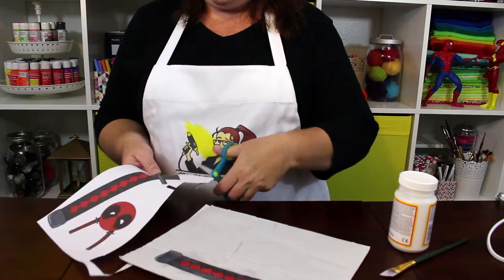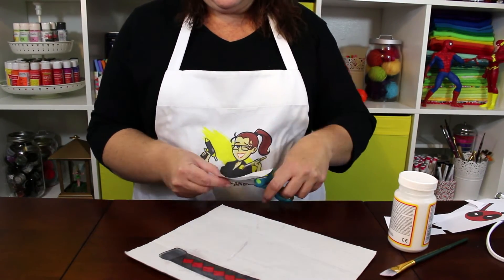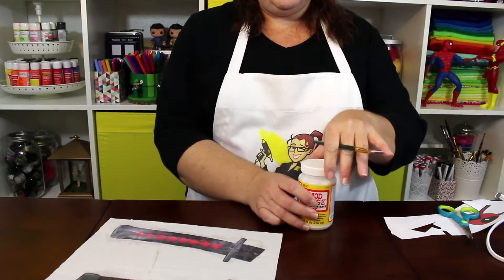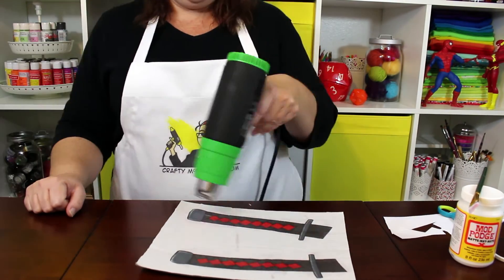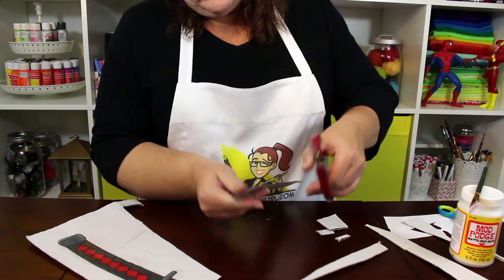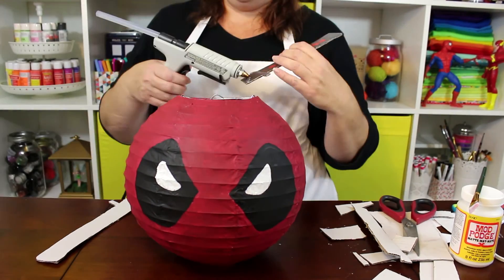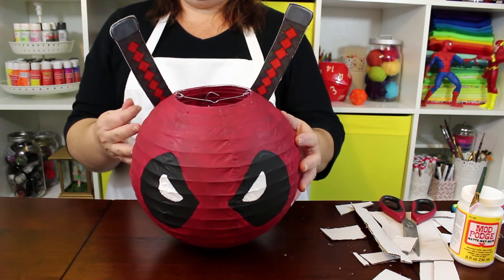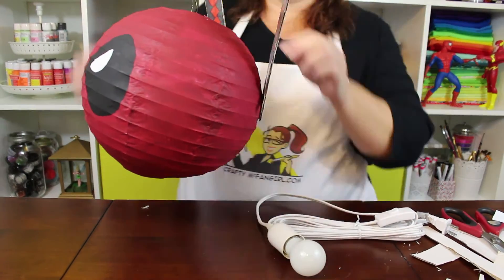You can add Deadpool's katanas. Download the pattern at CraftyMcFangirl.com and print it out. Cut out both of the katana handles and glue them to a piece of cardboard, card stock, or foam board. You can use Mod Podge or any kind of glue you want. I used a heat gun to speed up the drying time. Once the sword handles are completely dry, cut them out and hot glue them to the back of the lantern. To make a light, just add a hanging lantern cord and light bulb, or you can hang your Deadpool decoration from a wire or string.